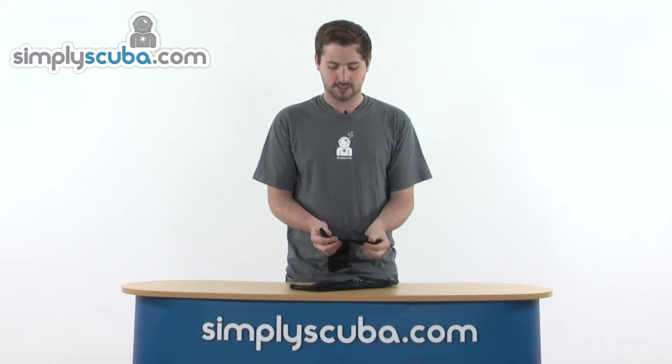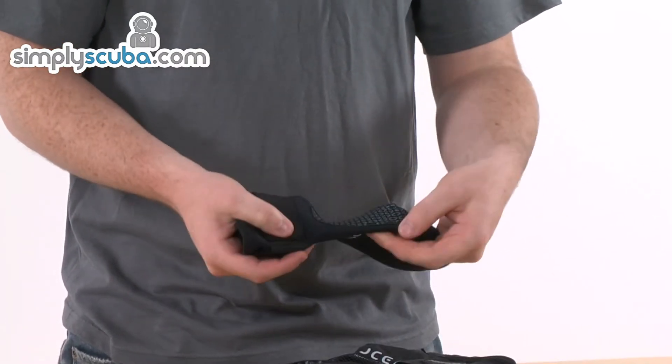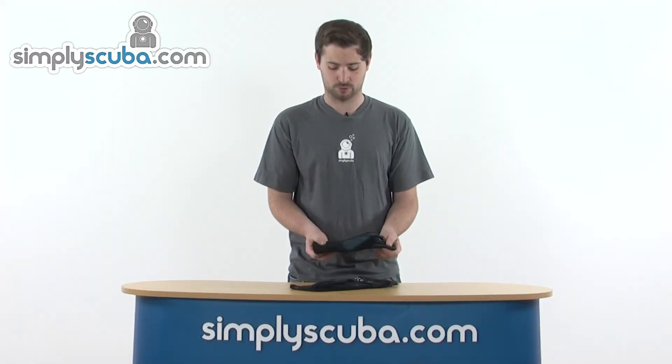They are blind stitched as well and also glued on the inside, so that section around the stitching is going to help prevent any of that water coming in, with that glue section on the inside, but still keeping you nice and comfortable as well.